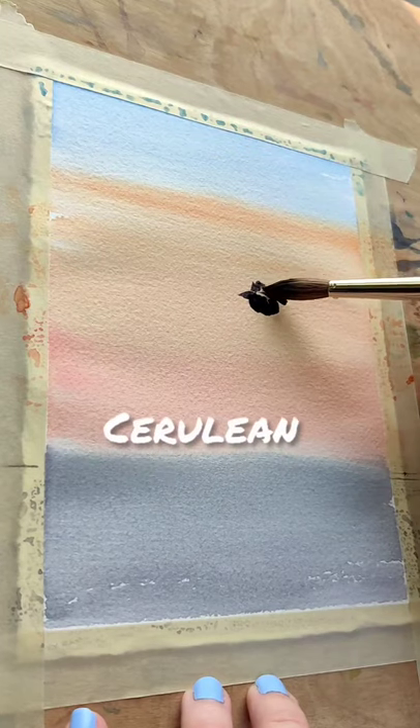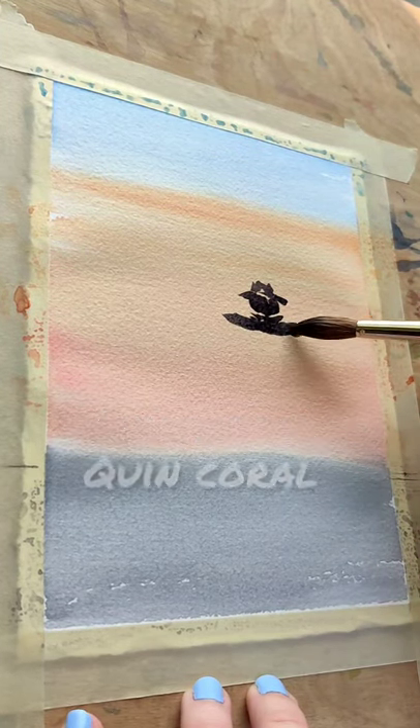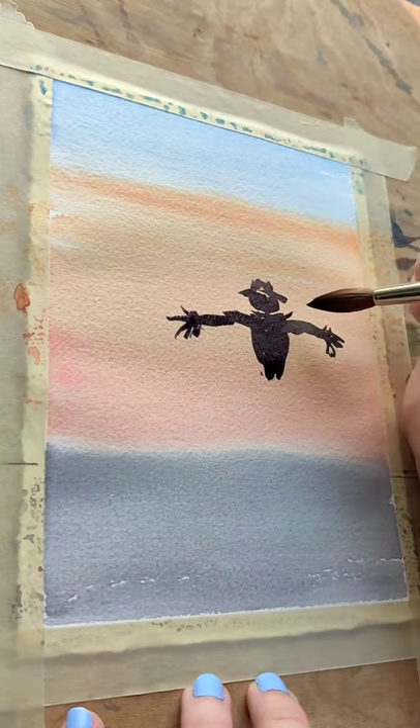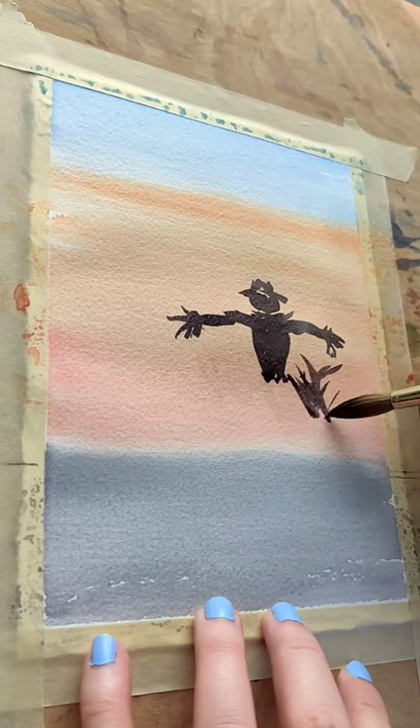I'm going to run the colors across the screen as I make my scarecrow. I used a limited palette, and I think you'll be happier with the results the less colors you use in a painting. I know that sounds counterintuitive, but it usually leads to something that seems more cohesive when you're finished.